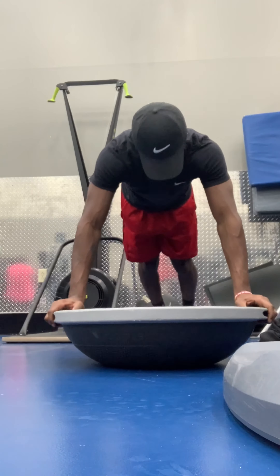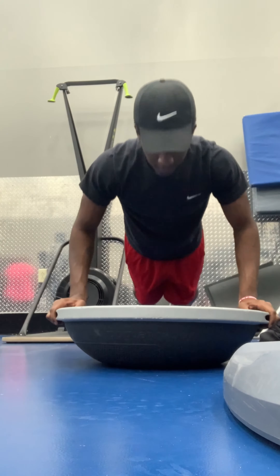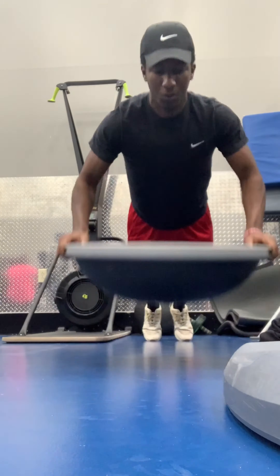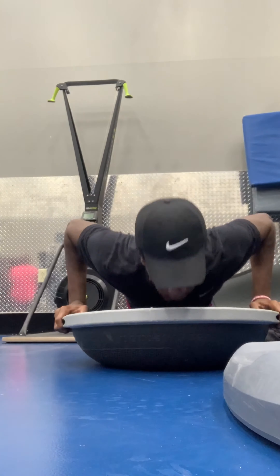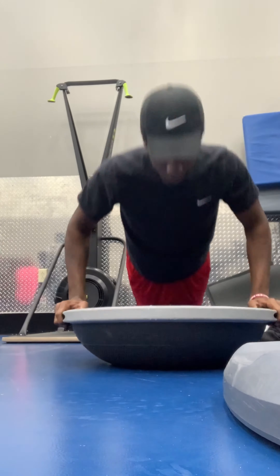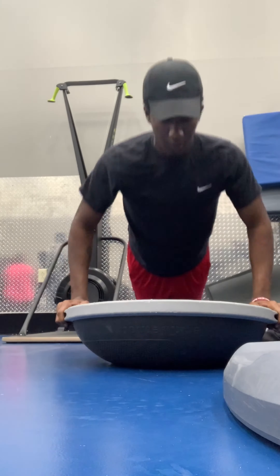Now we're getting into explosive push-ups. You can peep right here how you get down and you explode up. That's all it is to it. I finished it with regular push-ups because — I ain't gonna lie — them things hurt for real.